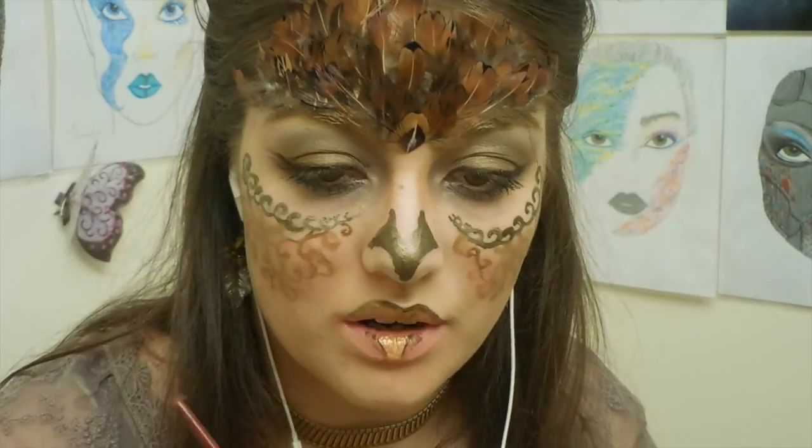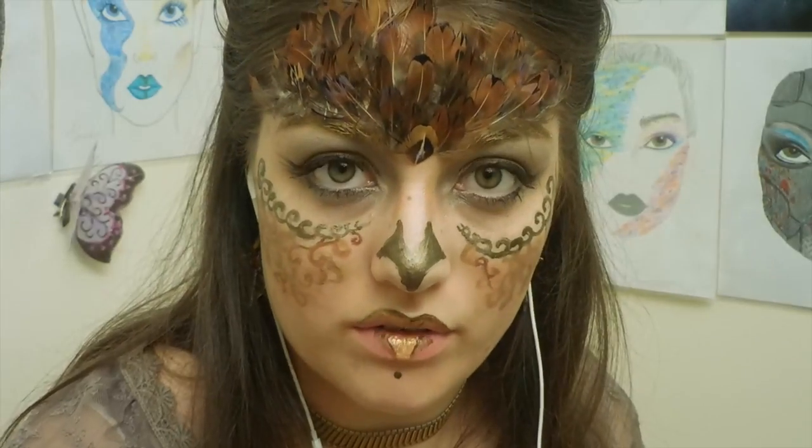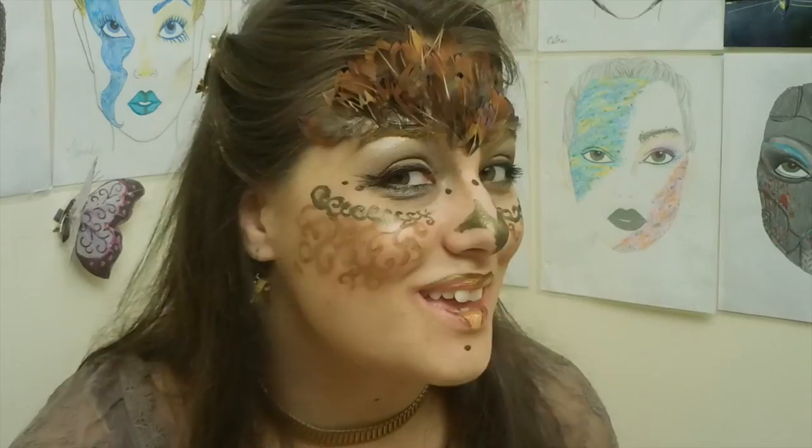I'm gonna do a few little dots of gold around because it's fun. I would have preferred gold rhinestones but I don't have that — but if you do, put them on girl, you put them on. And that is my Athena design. Thank you so much for watching. If you liked this video please click on that thumbs up button down below and I will see all of you lovelies next time. Bye!